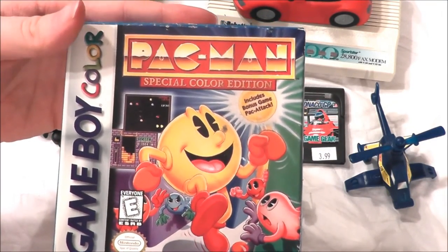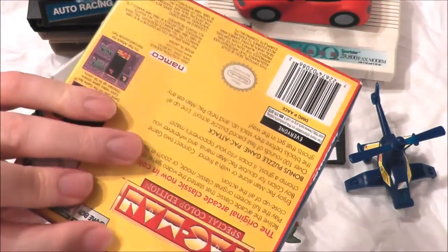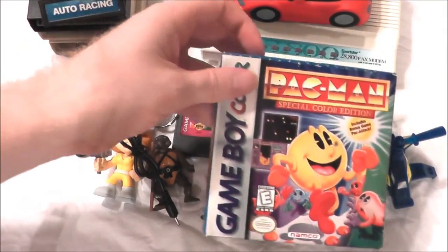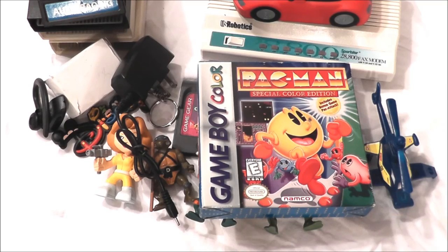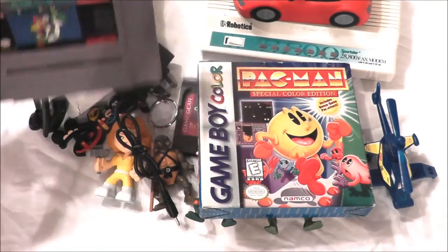This was cool — Pac-Man Special Color Edition for the Game Boy Color, includes bonus game Pack Attack. A complete Game Boy Color game! You don't see many complete Game Boy Color games — Game Boy games in general, usually people throw out the boxes, so I like that as well.